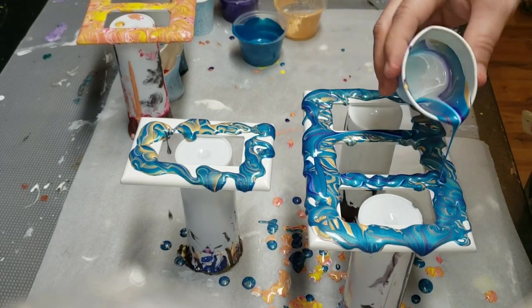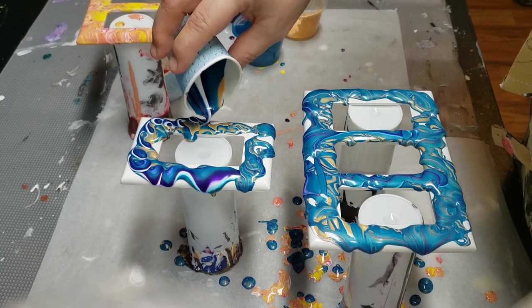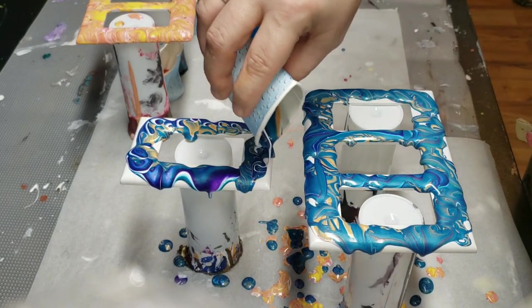That looks pretty nice! Once again I am unsure if I have enough paint for two this time.